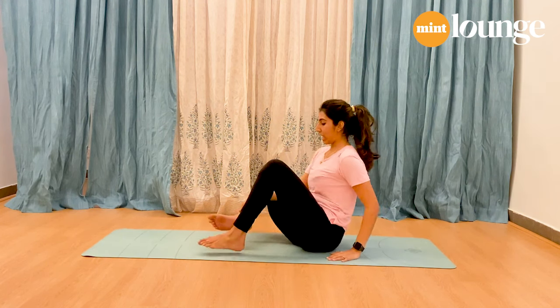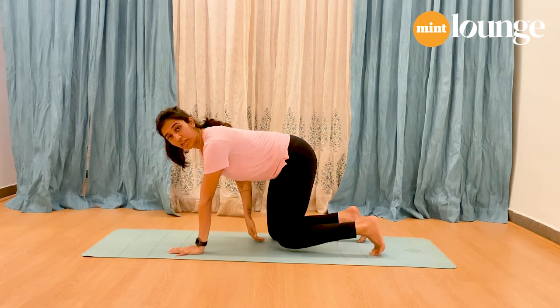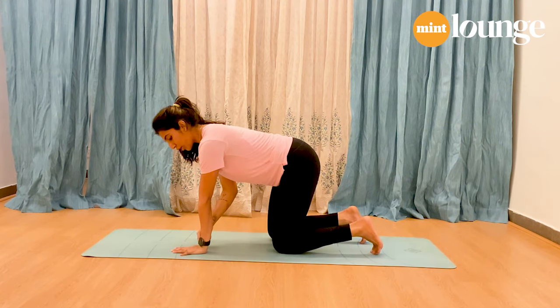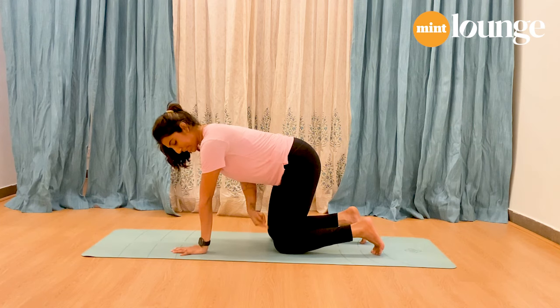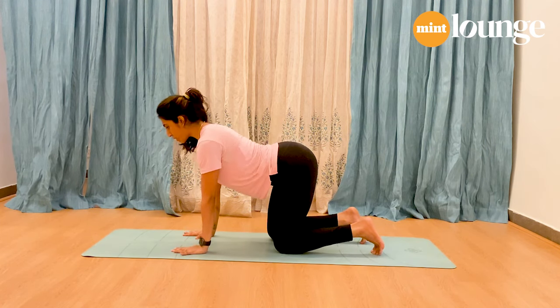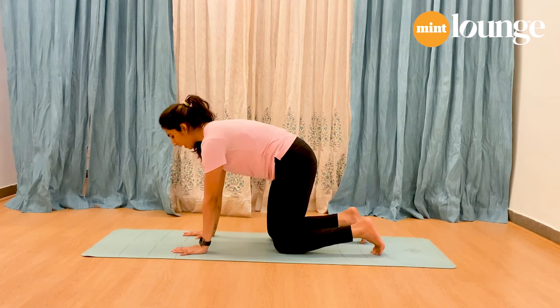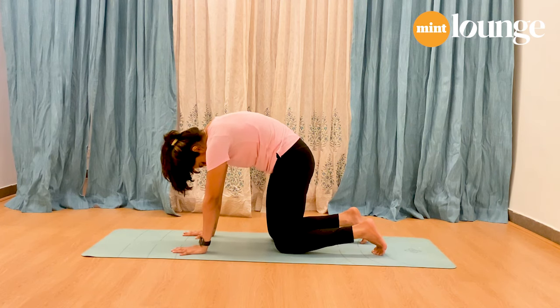Release your legs and come onto all fours. You can use cushions under your knees if needed. Your wrists are in line with your shoulders, knees in line with the hips. As you inhale, drop your hips and open the chest up.